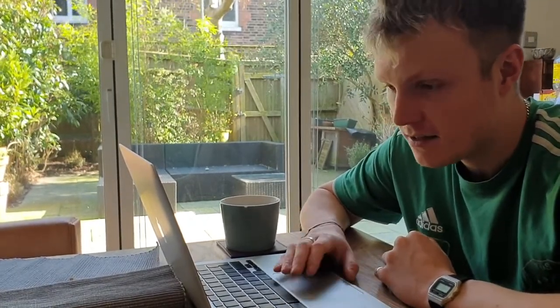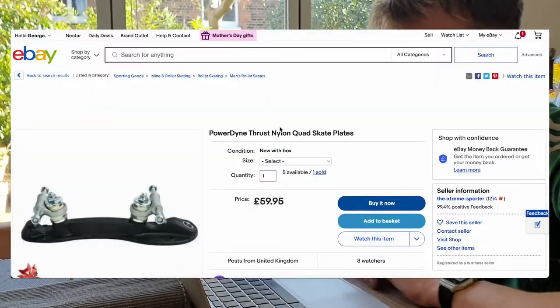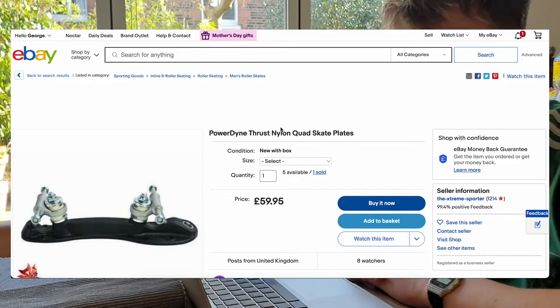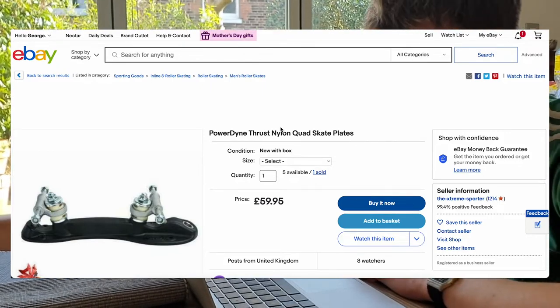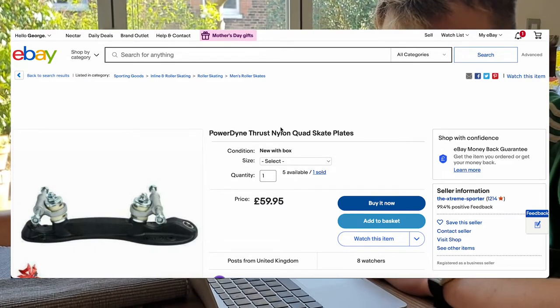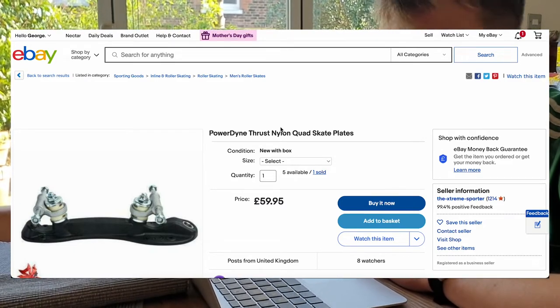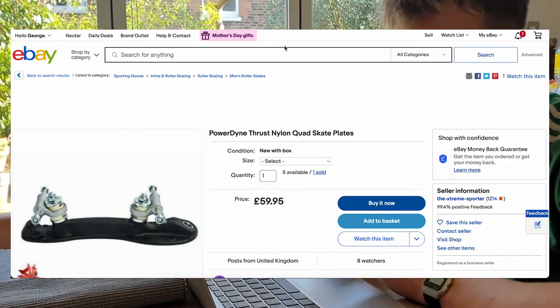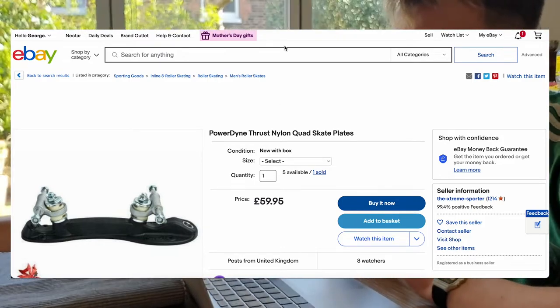They could be cool — I might consider getting some of those. I also found these Power Dyne ones on eBay for £60, which seems similar to the Rock plates. These are made by Riedell Power Dyne, quite a big company in America, which also owns Moxie Skates as well, which you might be familiar with. That's it for the upgrades of my skates.